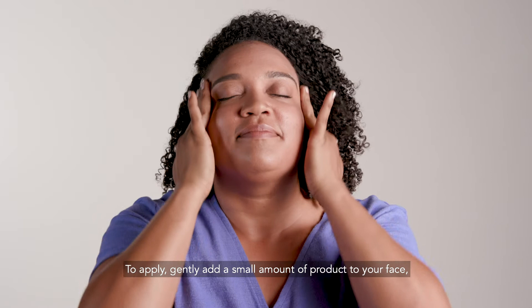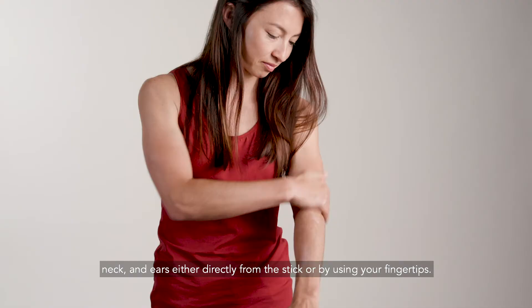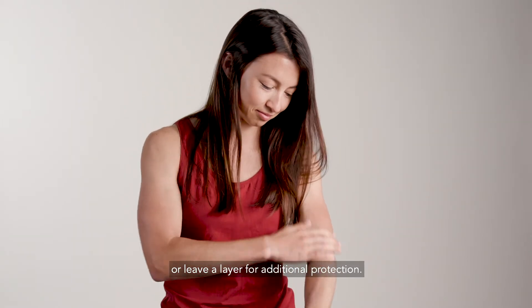To apply, gently add a small amount of product to your face, neck and ears, either directly from the stick or by using your fingertips. You can rub it in clear or leave a layer for additional protection.